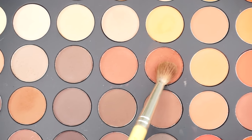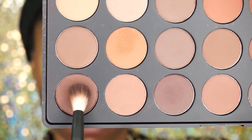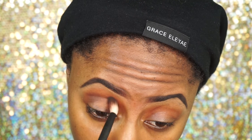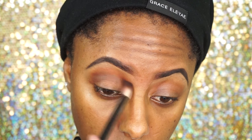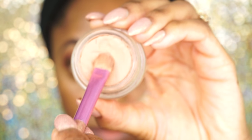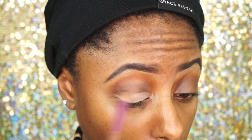Moving on to my eyes, I'm going to use my Morphe 350M palette. I'm going to use that light brown shade into the crease of my eyes, then go into that dark brown shade to really add some depth into my crease. Now I'm going to go in with my Paint Pop by MAC to define my crease more and give it a subtle cut crease.